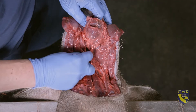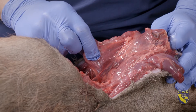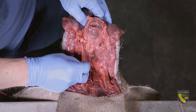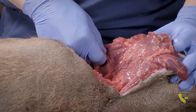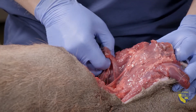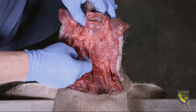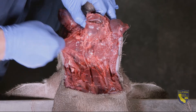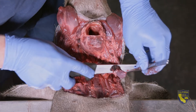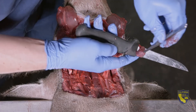You can tell it's a lymph node by feeling it. It should be a discrete, semi-firm structure that slips through your fingers when gently pinched and pulled. Most of the time, you should be able to work the lymph node out with your fingers. Gently dissect around the lymph node with your index finger until you can grasp it and pull it free from the surrounding tissues. You can also cut the lymph node out using a knife and tweezers.